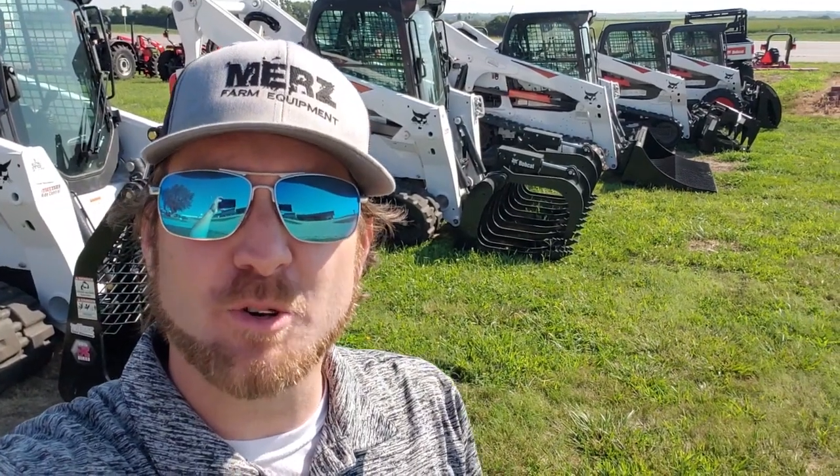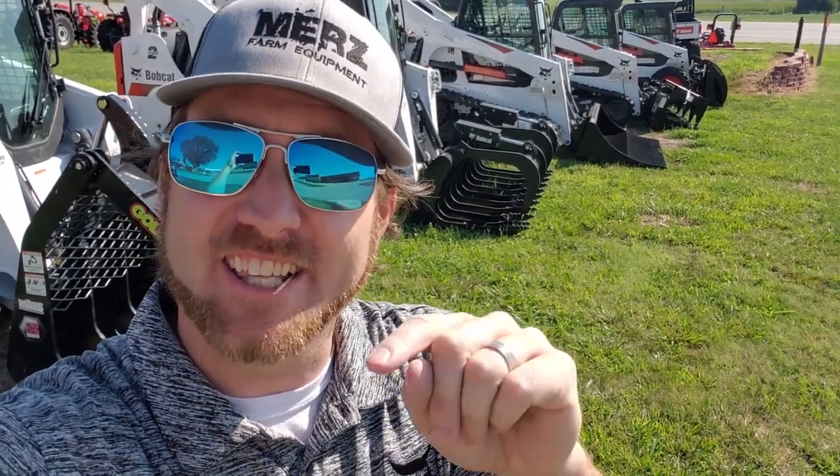Hey guys, Mitch Amherst Farming Kuma. We're gonna talk grapples today — we've got tons of different styles and different types, so check this out.